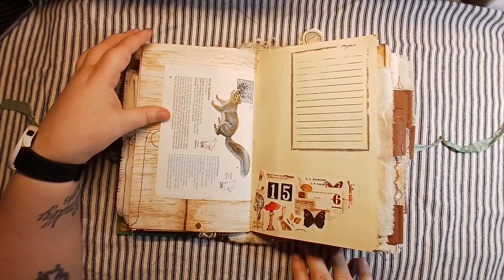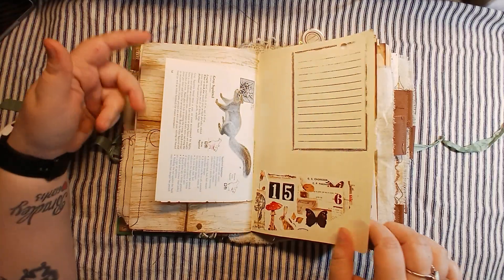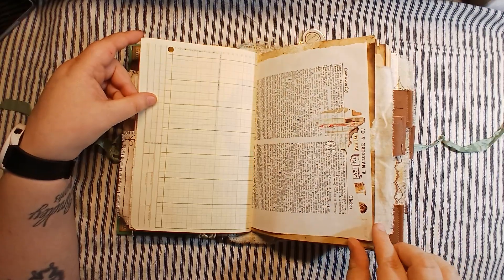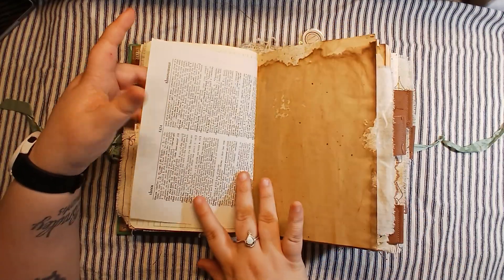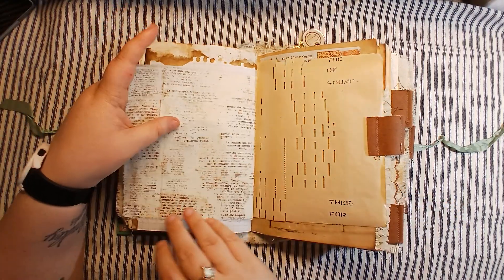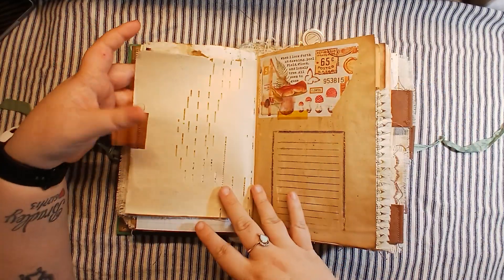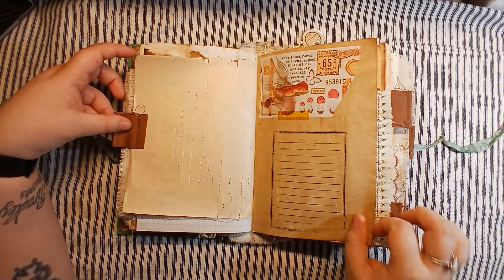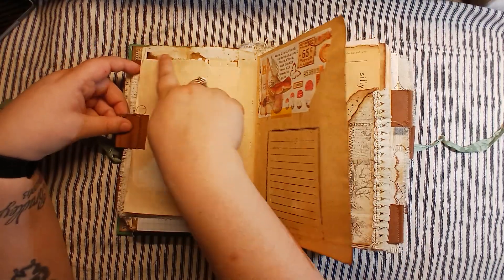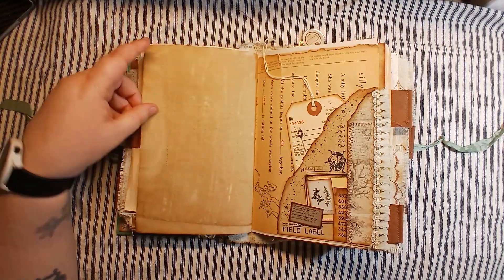That was the center of the first signature. This book has three signatures in it. Here's some more of the washi tape that I put throughout — they're just kind of ripped wonky and put throughout just to give extra decoration. And even though there is quite a bit of decoration in the book there's still lots and lots of room for writing. Again here's some washi tape, another stamped place for writing. You could even write on here, and even in places where I haven't put the stamp you could still write there as well.